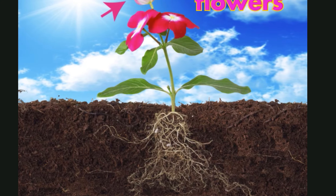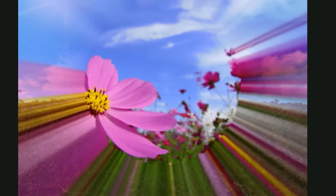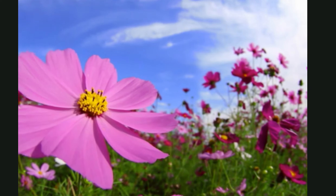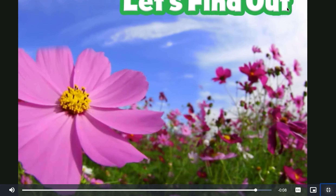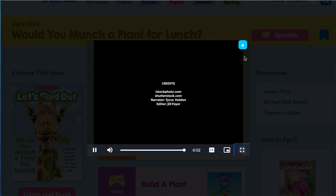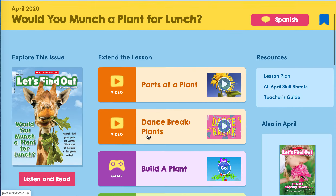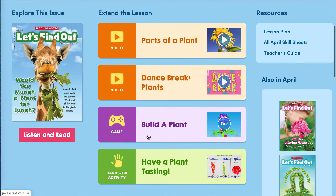Some plants have flowers, too. Next time you see a plant, try to name the parts. That was a very nice video about the parts of the plant. Let's read our magazine.